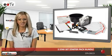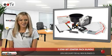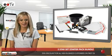If you've got a new starter in the office and you don't want to have to shop around to get various bits of kit, save time and money with the 5 Star Set Starter Pack Bundle.